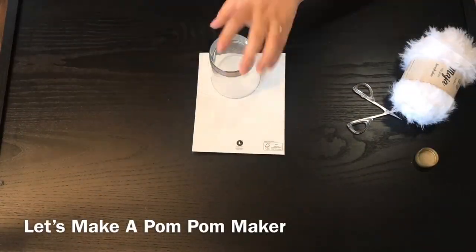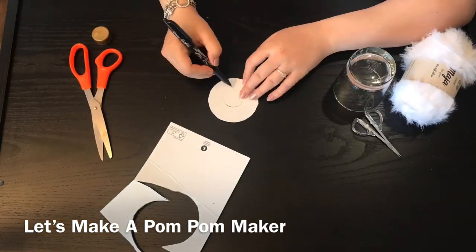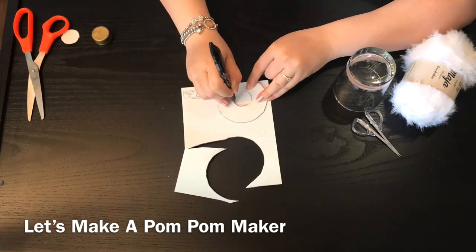So first you need is a cardboard, like a back of a notebook. Next you need something round so you can trace. So now I'm going to trace out a donut shape.